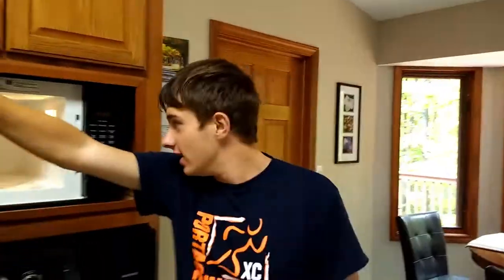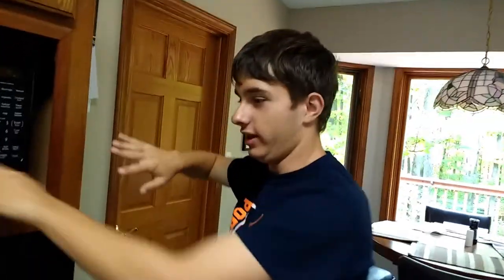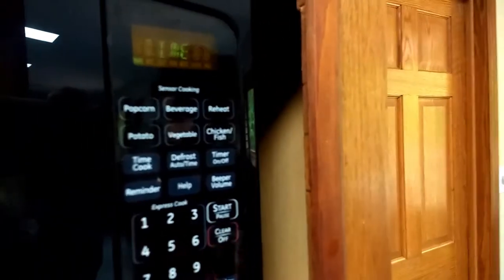So we have to cook it for 11 to 12 minutes. So this is where our trusty microwave comes in handy. See this digital display here? This is state-of-the-art technology — not that many people have this. So with this button right here where it says timer, we'll be able to go back in time.